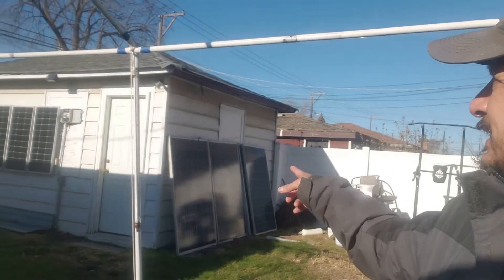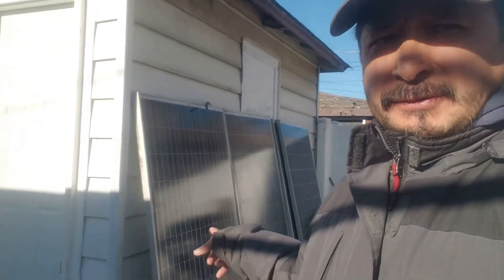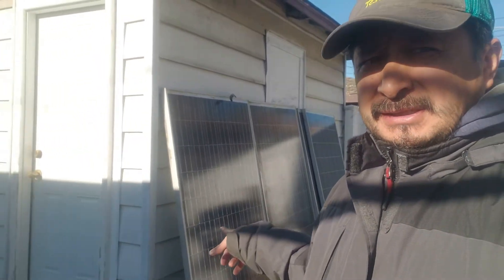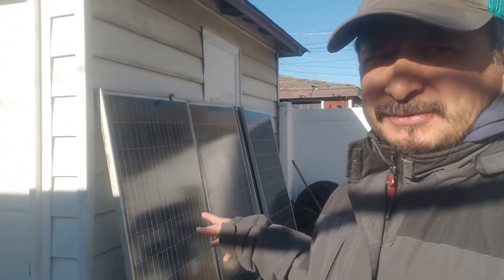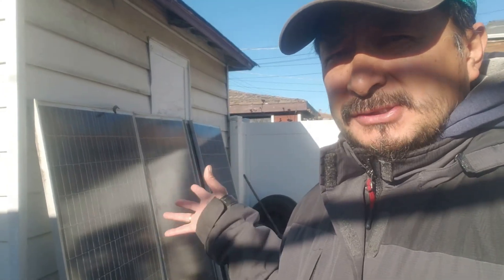It looks like I'll barely fit four panels up there. Now these little Renogy 100-watt solar panels are super light — I put those all up myself. These 24-volt 235-watt panels are a lot heavier. So if you're doing something like this yourself, the Renogy's are pretty good, but I would still take these because I got them super dirt cheap and they're still putting out power.